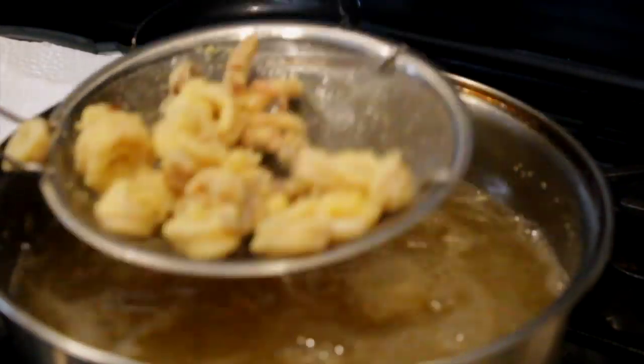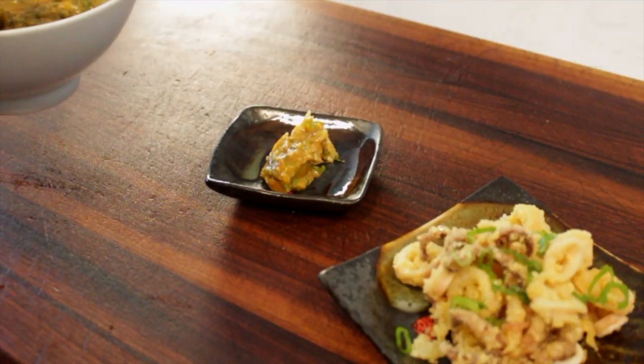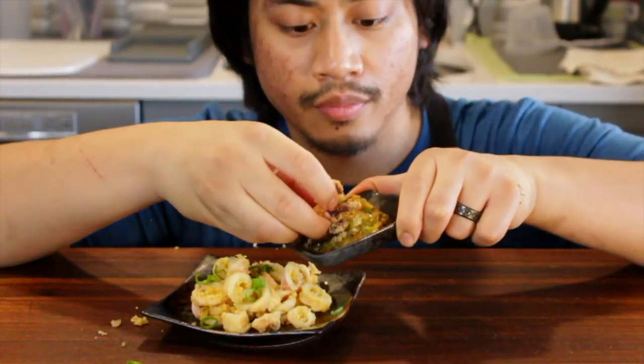Deep fry in your oil for about two minutes, then drain and put onto a plate. Garnish with a little bit of scallion and serve with our roasted tomato gel. This is a super delicious recipe — I love calamari with tomato sauce classically.